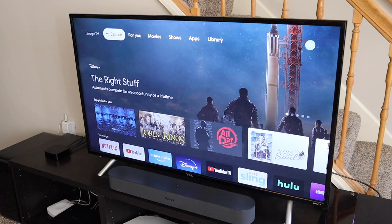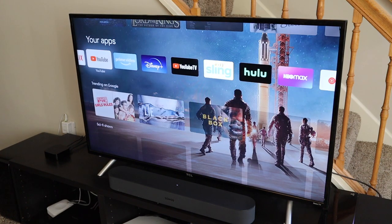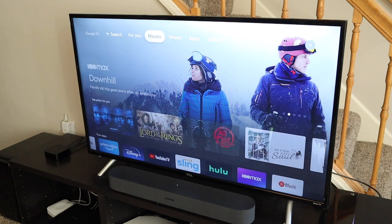Once everything is set up, I love the Google TV interface — it's laid out really well. You've got the 'For You' section, a movies section, TV shows, and those quick-access buttons on the remote for YouTube and Netflix at any time.